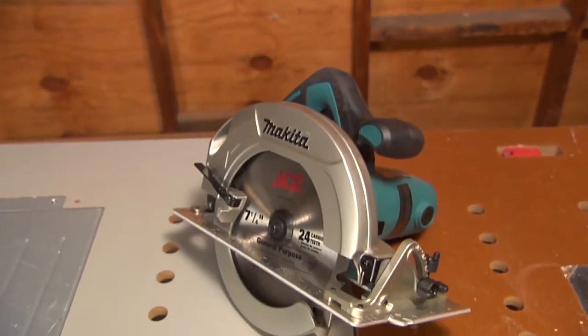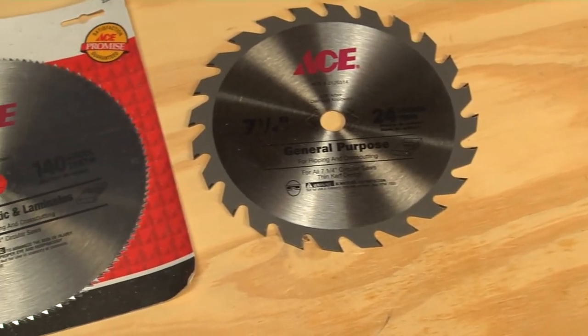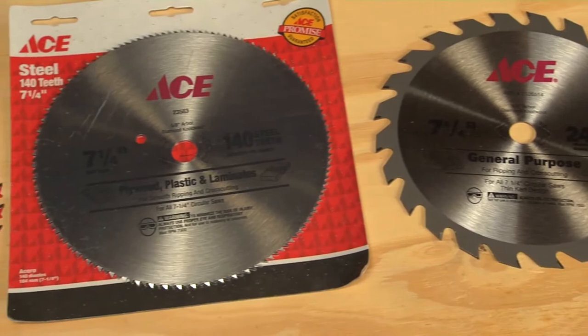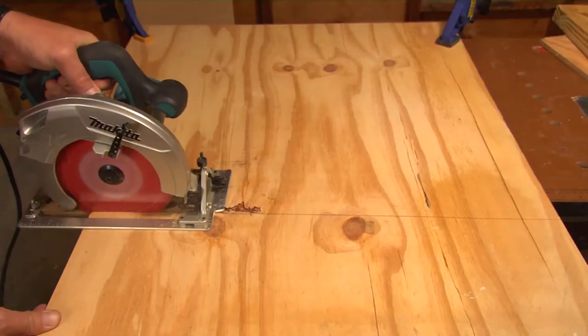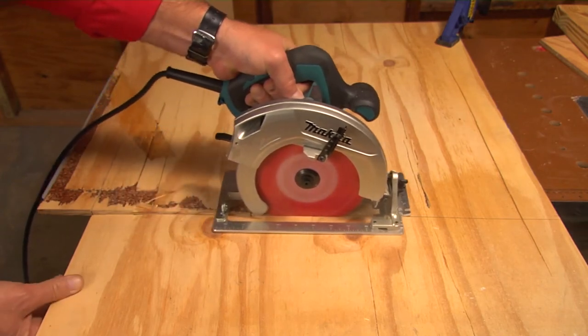For long straight cuts, a circular saw is hard to beat and it's a tool with a few more tricks up its sleeve. This tool is for cutting primarily wood, and the size of the blade is specific to your saw. Five and a half, seven and a quarter, and nine and a quarter are some common sizes. You can get some serious work done on your projects with this tool, so you have to know what you're doing.